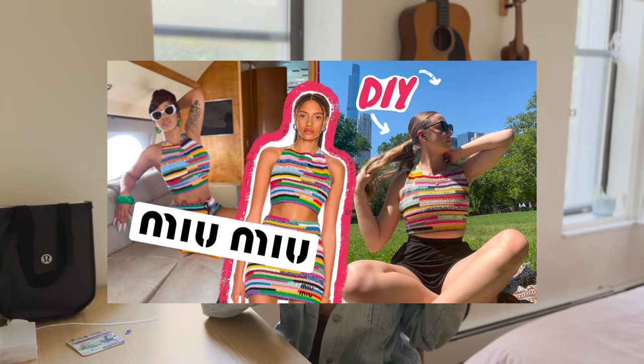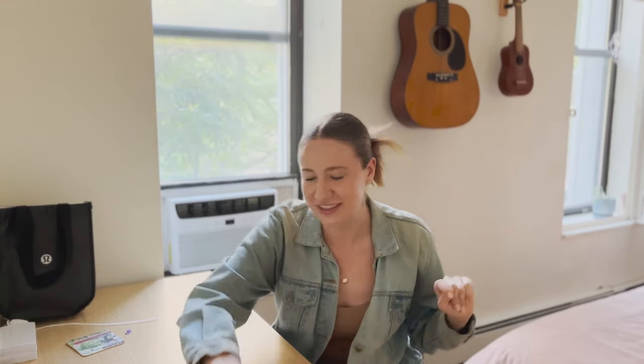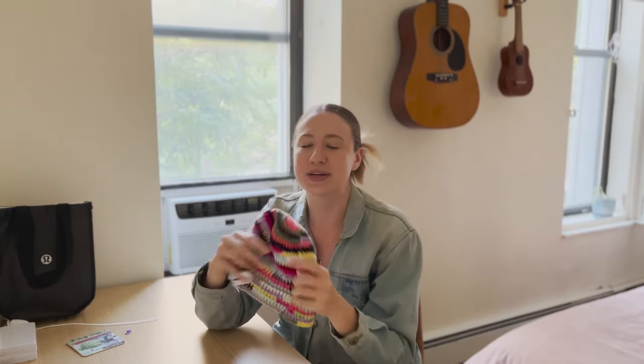Hi and welcome to my channel, my name is Emily, thank you so much for stopping by. A couple weeks ago I made this MuMu dupe — it's a crochet set they're selling on their website. I made the top, and today I am showing you the matching hat. It came out really fun, it's a very easy tutorial.